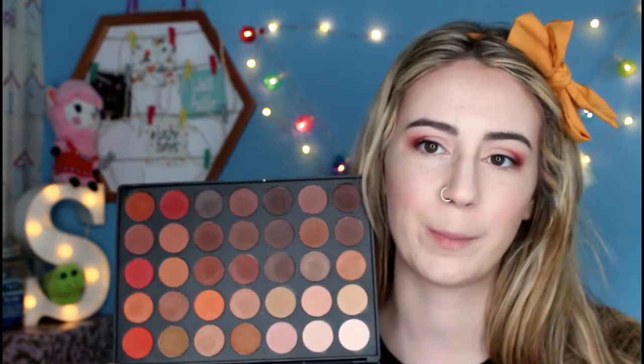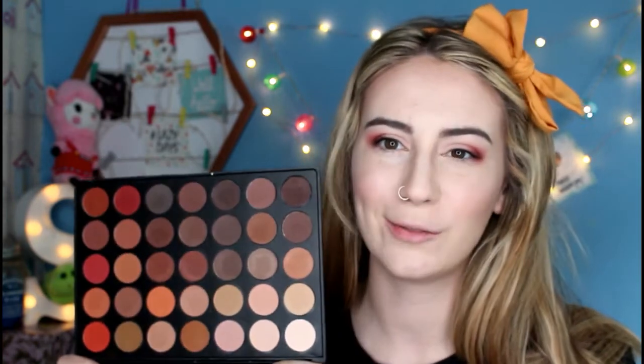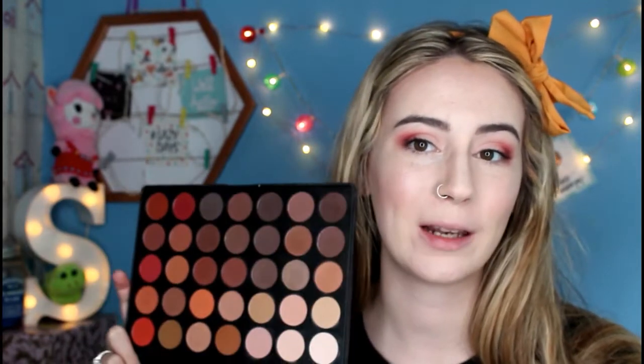If you're not familiar with this palette, this is what it looks like. It's very warm toned — lots of lovely red and orange and brown, kind of autumnal colours. This is actually one of my favourite palettes and this is a look that I do fairly often. Pretty much the whole of summer I wore this look on my eyes.